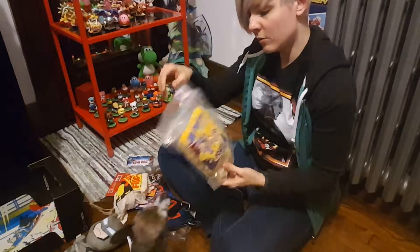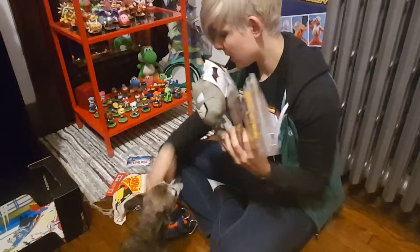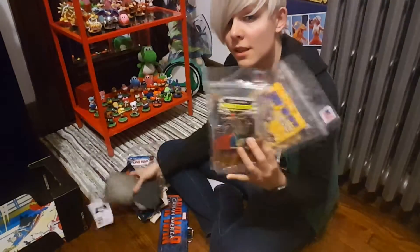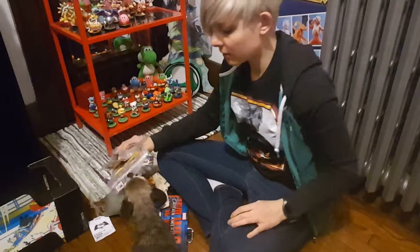I would let them try the treats out, but they did just eat. But this is a pet loot crate with awesome things for your pets. And it's all made in the USA, so it's natural, it's not bad for your dogs. I definitely recommend it.